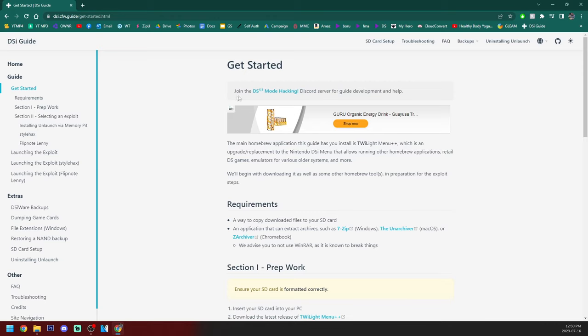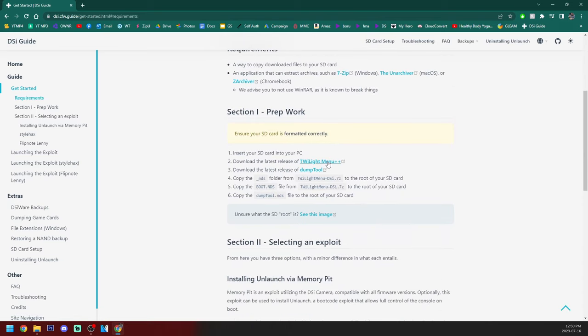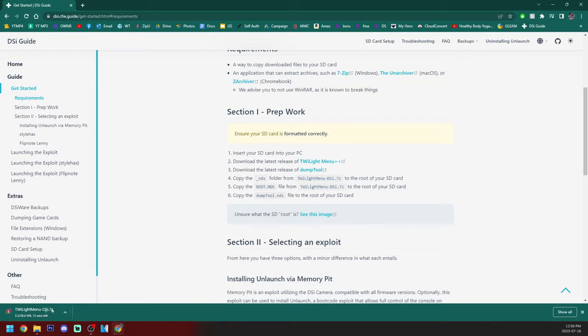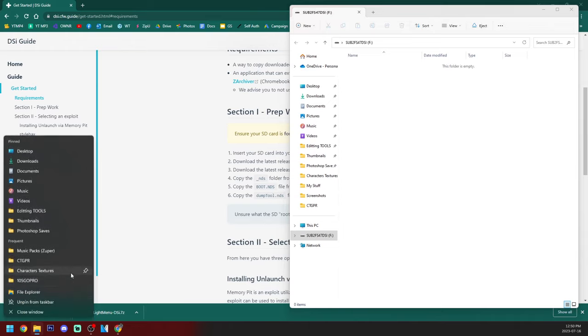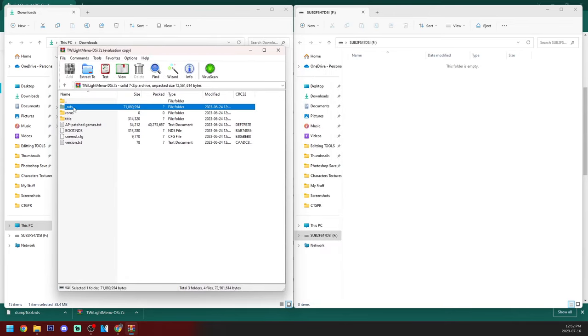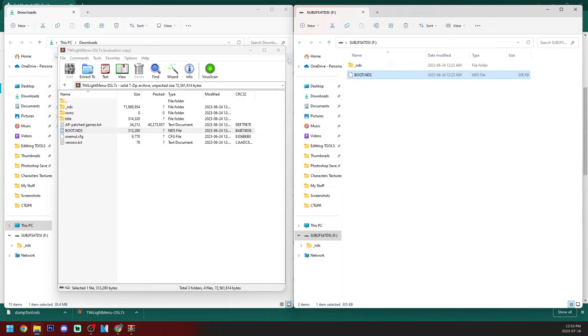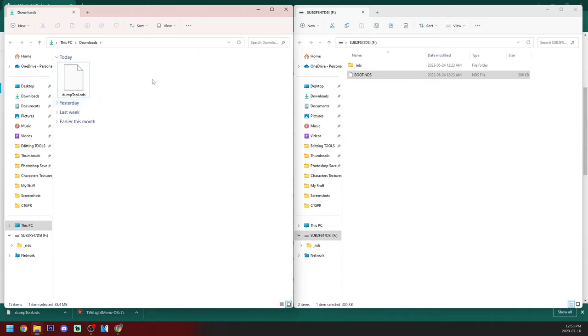On the DSi guide website, we are at the get started page and we are going to set up our SD card. Go down to prep work and click on Twilight Menu++. It'll download a zip file, and also download the dump tool. Open up your SD card and the zip file — grab the NDS folder and drag it to the root of your SD card. Then grab boot.nds and drag that onto the root as well. Close the zip file and drag the dump tool .NDS file onto the root of your SD card. That's it for the SD card setup.